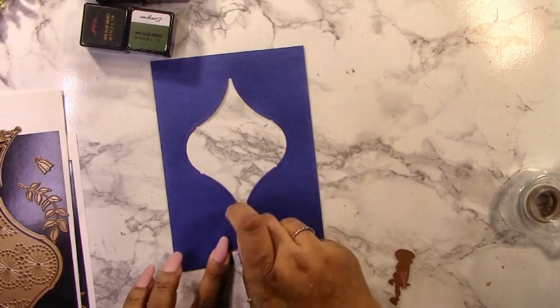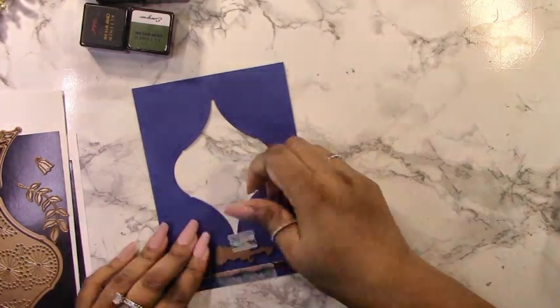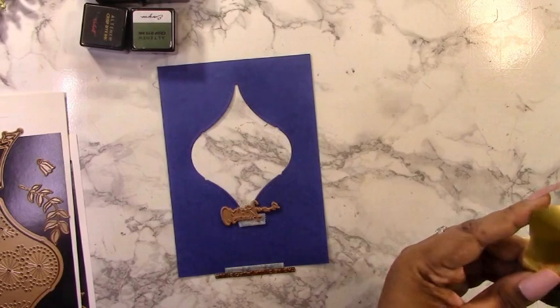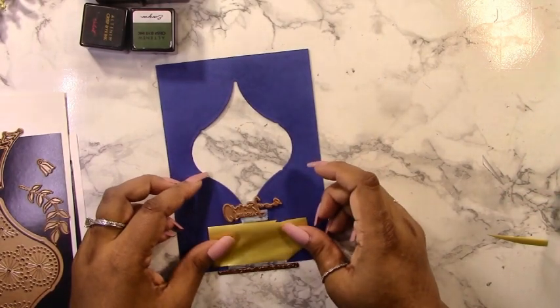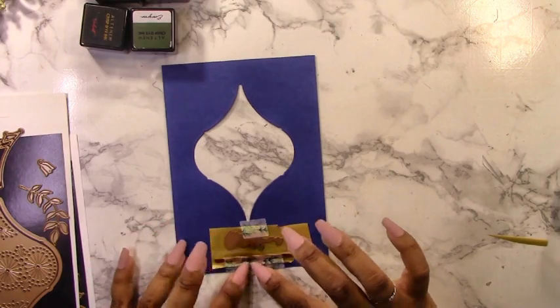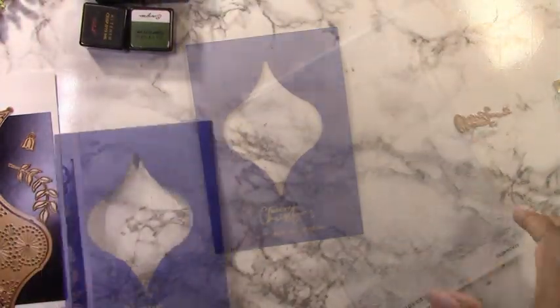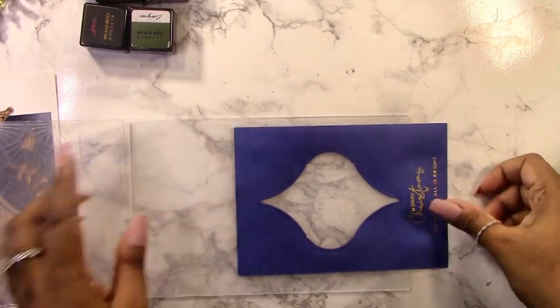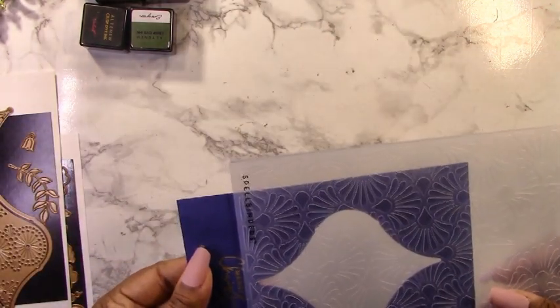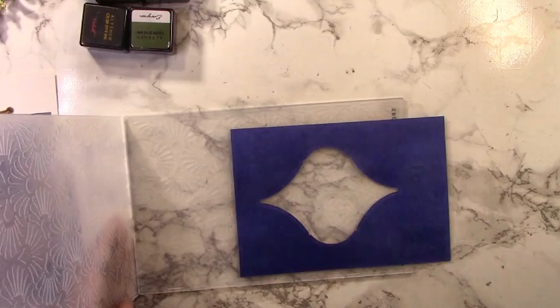I'm using Yana's Christmas sentiments glimmer plate — a bit older but a great set with scripty main sentiments and carol verses for sub sentiments. I'm using 'Merry Christmas' and 'All is Calm, All is Bright,' foiled with matte gold foil. I positioned the ornament not directly in the center but a bit further up to allow for the foiling. Once the foiling is done, I emboss it — the trick is to make sure it's lined up in a straight line so it doesn't look wonky with the sentiment.